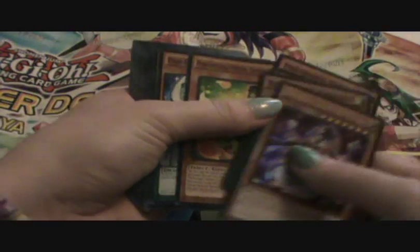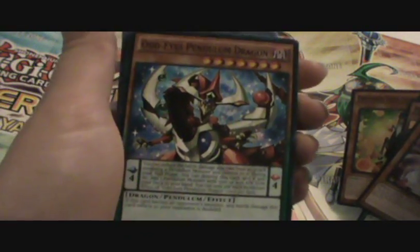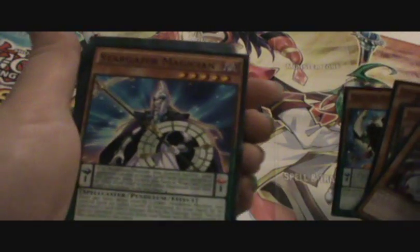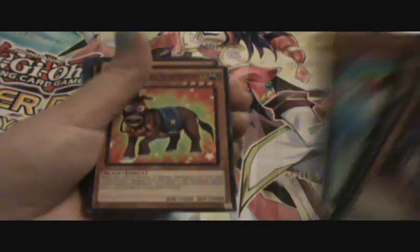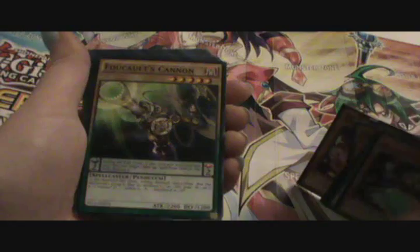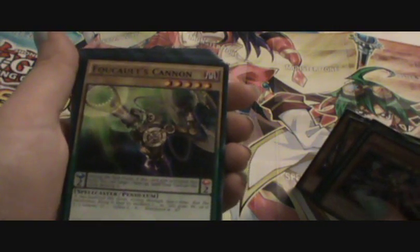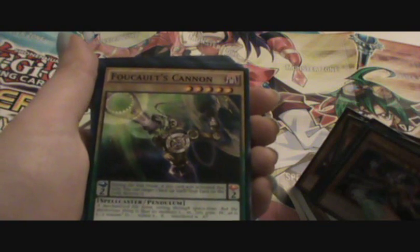Then we've got some repeats: another Odd-Eyes Pendulum Dragon, Stargazer Magician, Time Gazer, Performable Drummer Rilla, Performable Second Donkey, Performable Hip Hippo.